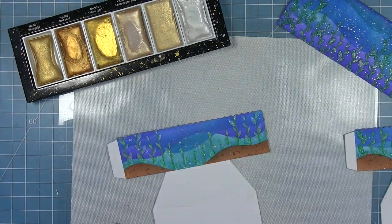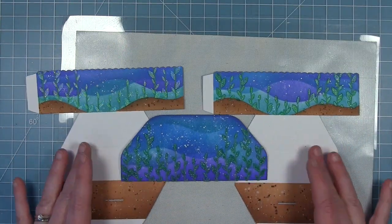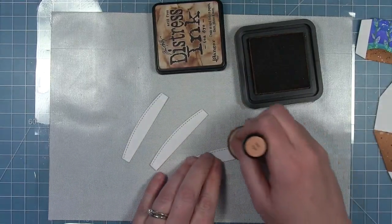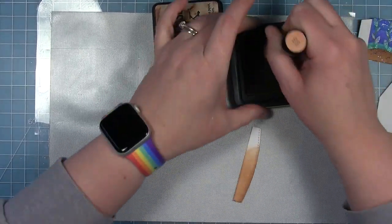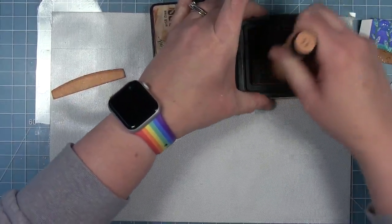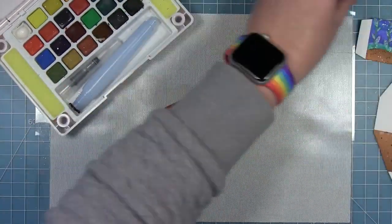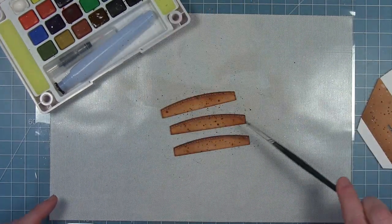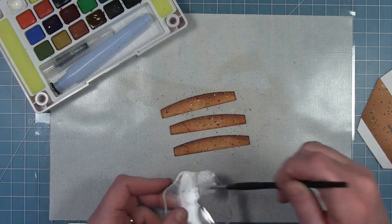I'm not going to show inking the back side of the add-on piece since it's a bit redundant, but I did ink it so it doesn't look white. I've cut three hillside pieces with the platform pop-up die and I'm inking those to look like sand using Tea Dye and Vintage Photo, a little darker along the top, plus the dark brown watercolor speckles and white watercolor speckles so they match the sand on the top of the platform pop-up.